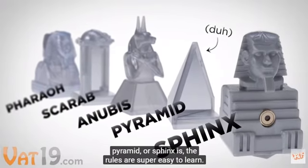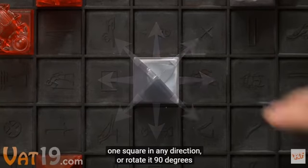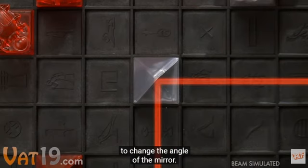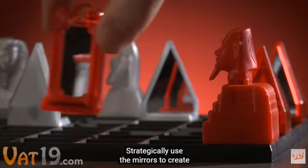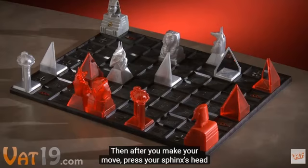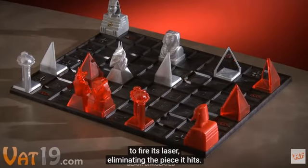On your turn, either move one of your pieces one square in any direction, or rotate it 90 degrees to change the angle of the mirror. Strategically use the mirrors to create a line of sight between your sphinx and an enemy piece. Then after you make your move, press your sphinx's head to fire its laser, eliminating the piece it hits.